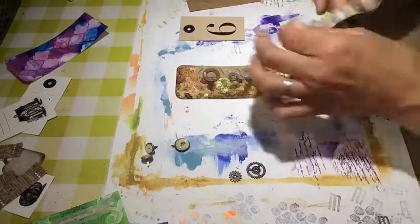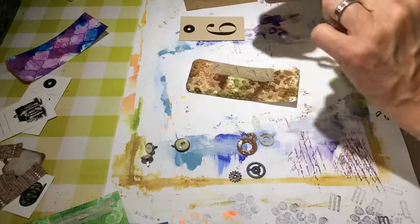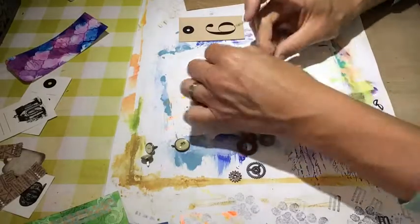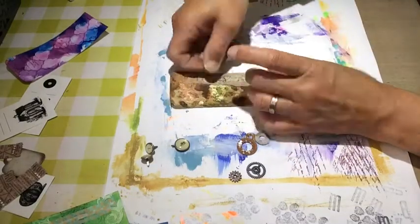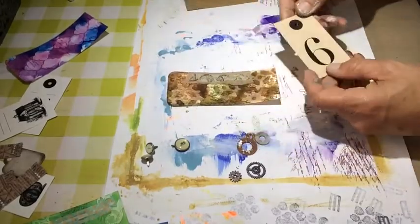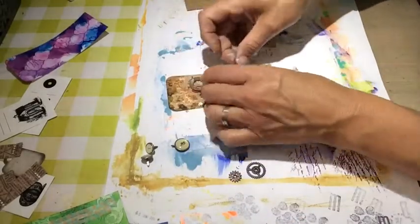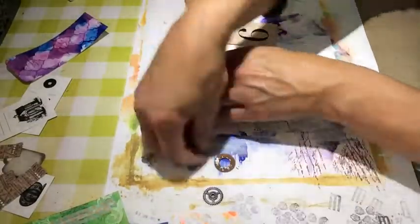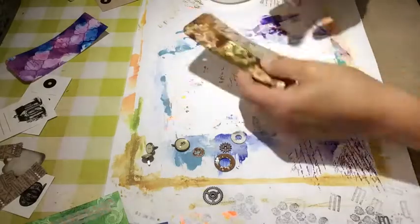This washer — that's the first time I used this rusting method. I saw it in a video Martina sent me the link to. It's a very easy method: you need only a combination of bleach and white vinegar — very cheap vinegar, nothing special — put together half and half, and then put the washers in. They rust so quickly. What you have to look into is that you can peel off the rust, so you have to fix it a bit. I sprayed a fixative over it — I used even hair spray, I can't remember actually — and that will keep it on.